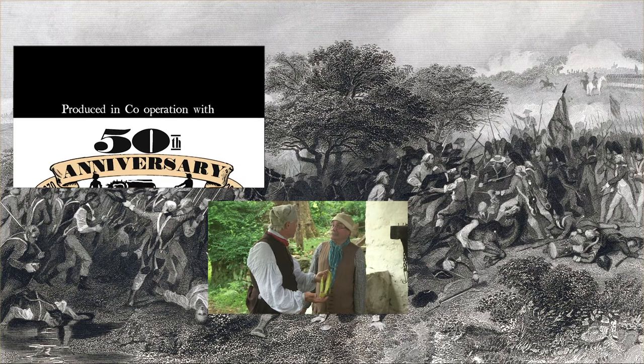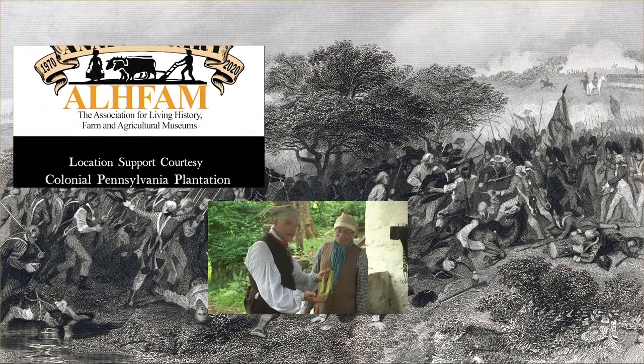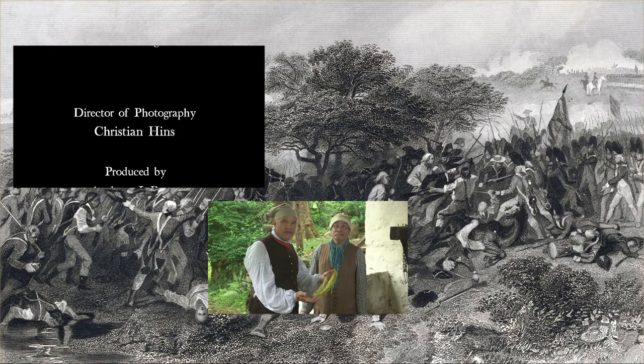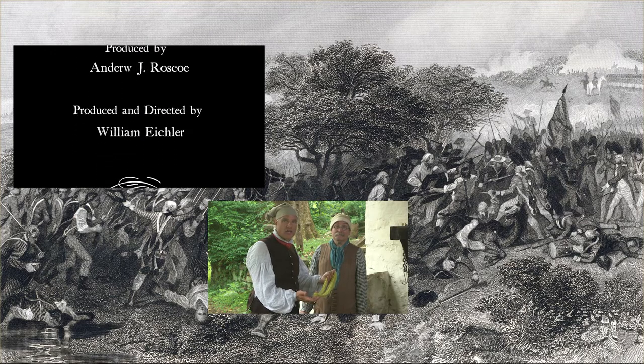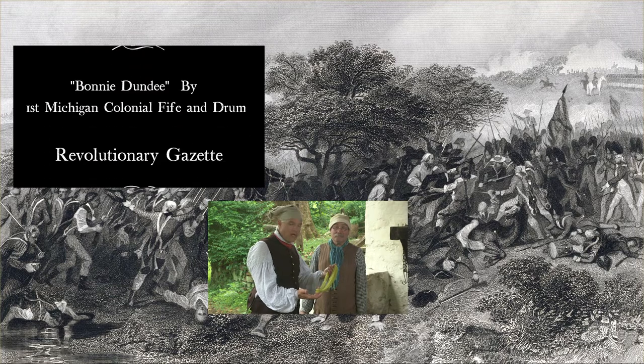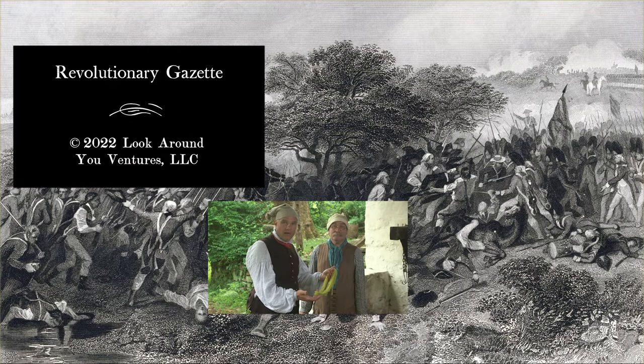Bob, thanks so much for sharing this with us. It's great to be across the country with dedicated volunteers and staff members. In this case we found a connection to history through the wool from the sheep out in the barn, the weld out of the garden, and the dye pot. We'll see you next time.